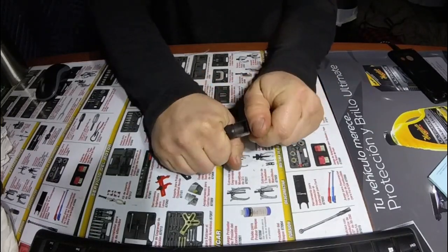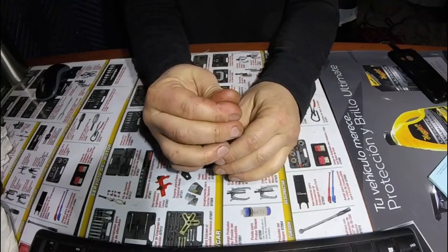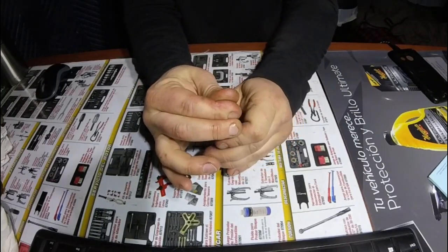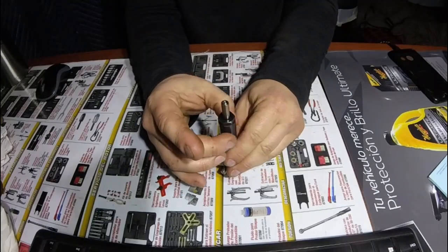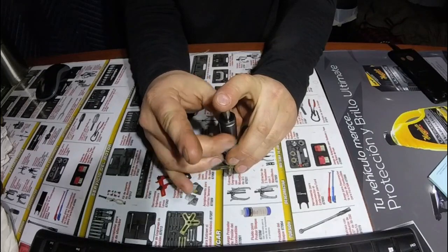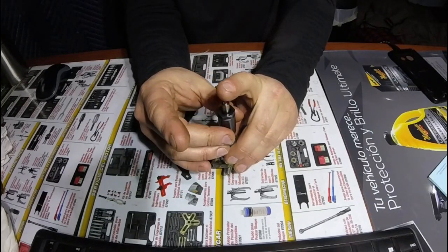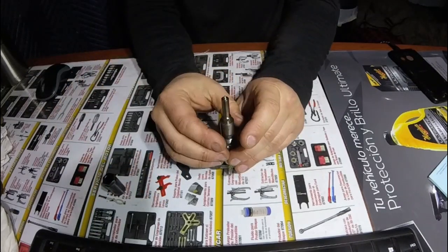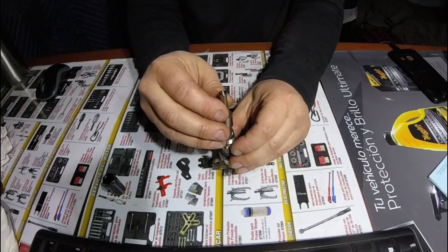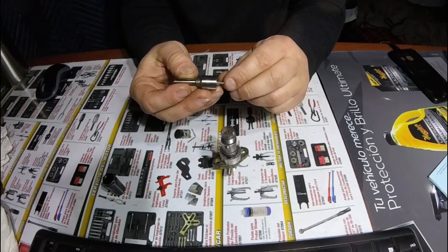Without further ado, we'll go ahead and get into it. I'm going to take this nut off of here and show you the inside, once we get some of this spring pressure off of it. Do our best not to drop any pieces — there are a few small parts in here. It's a very simple assembly, very neat how it works. It is a poppet style valve inside here.